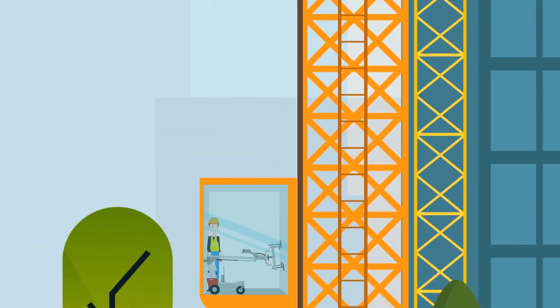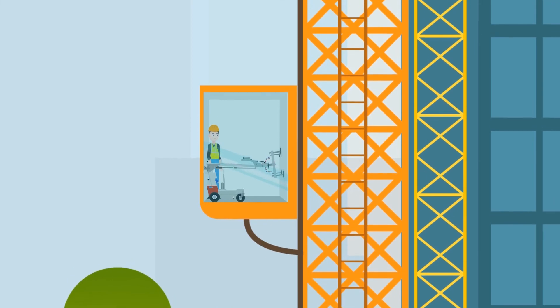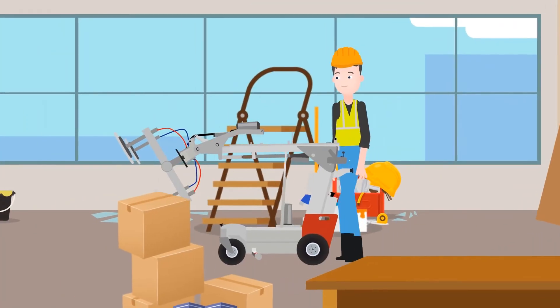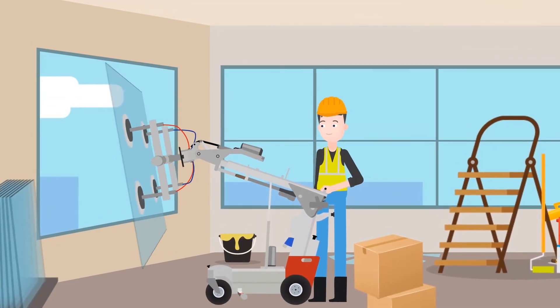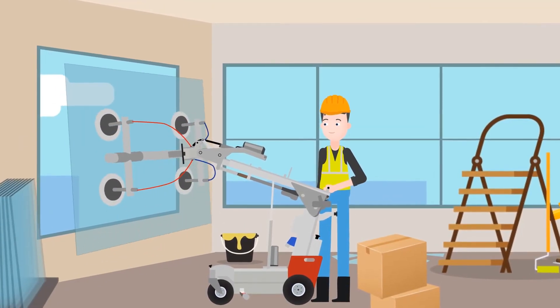In tall buildings, you can also save precious time by installing the glass from inside. Simply place the glass and a SmartLift on the deck you work at. Regardless of tight spaces or facade system, SmartLift has the right solution.